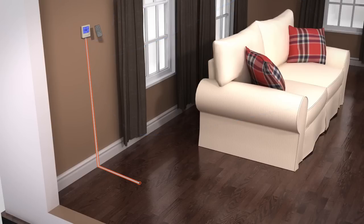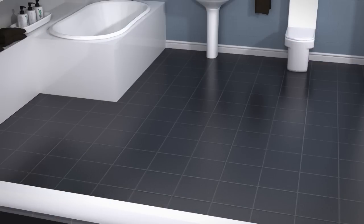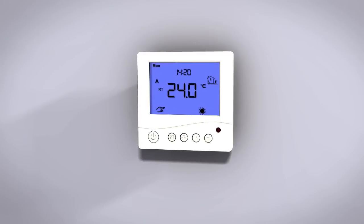Finally, F, which is floor only, using the remote floor sensor. Please note the F mode will need to be used when installing underfloor heating in a bathroom, as the ProWarm Digital Thermostat will need to be located outside.